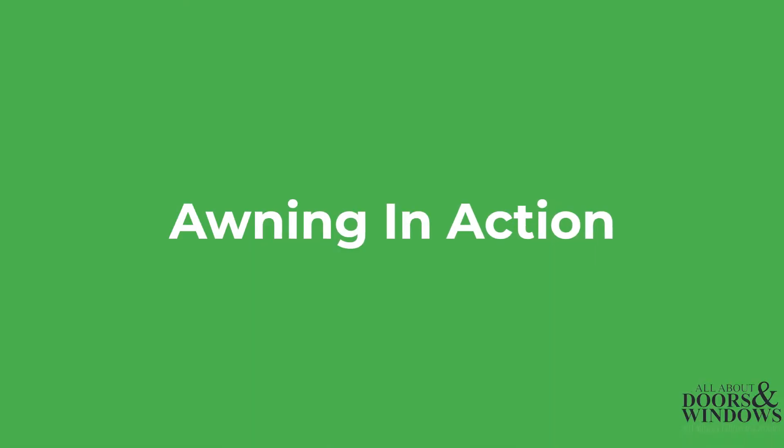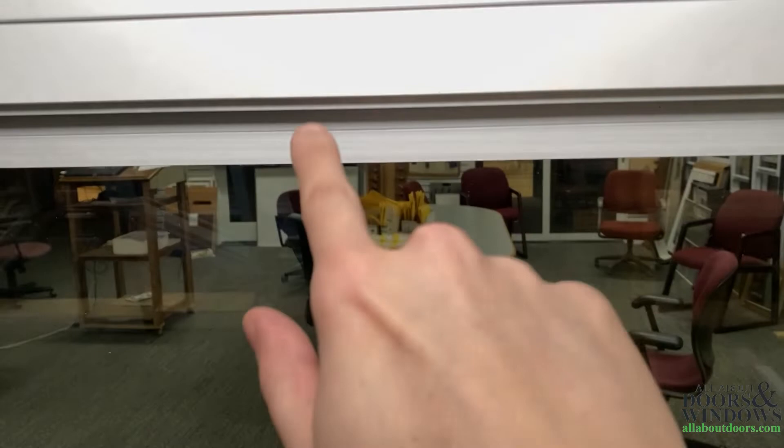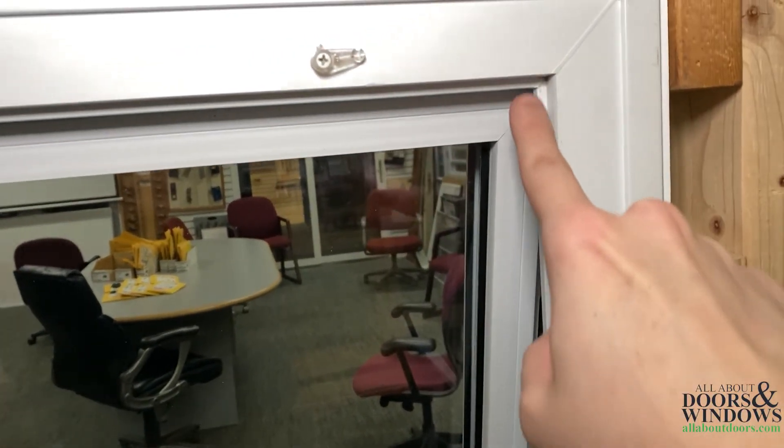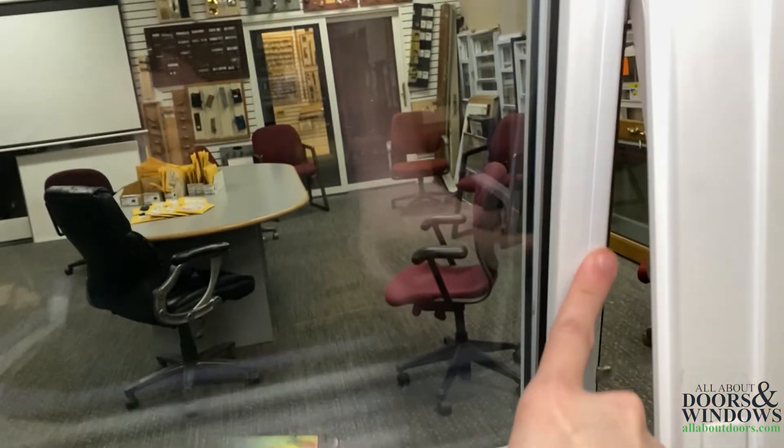When looking from the inside of an awning window like we are now, you will see that the sash consists of rails, which are on the upper and lower parts, and stiles, which are on the sides. The sash is supported by the window frame.